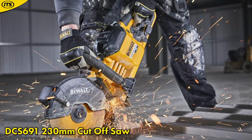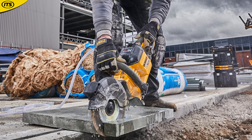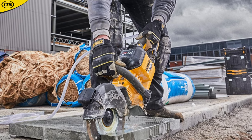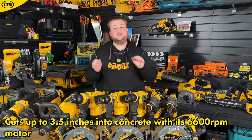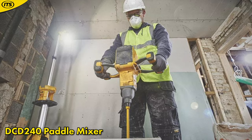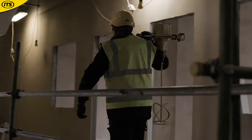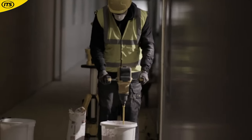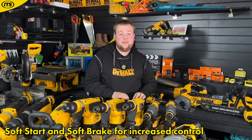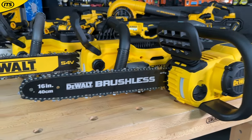DeWalt also makes a FlexVolt disc cutter — a very heavy duty tool for cutting into concrete and rebar with a massive 230 mm diameter blade. It really shines by delivering the power of a corded tool with the flexibility of being cordless, with three grip options depending on your cutting angle. It can cut up to three and a half inches into concrete with a powerful 6,600 RPM motor. There is also the FlexVolt paddle mixer, the DCD240, for mixing concrete, mortar, and plaster. It offers five speed options with soft start and soft braking technology so you don't fire up the tool and create a mess.